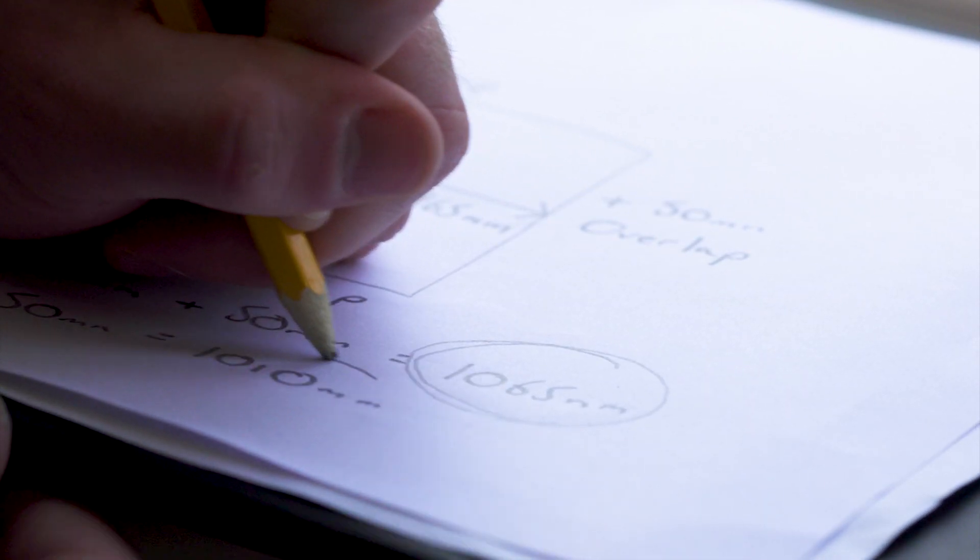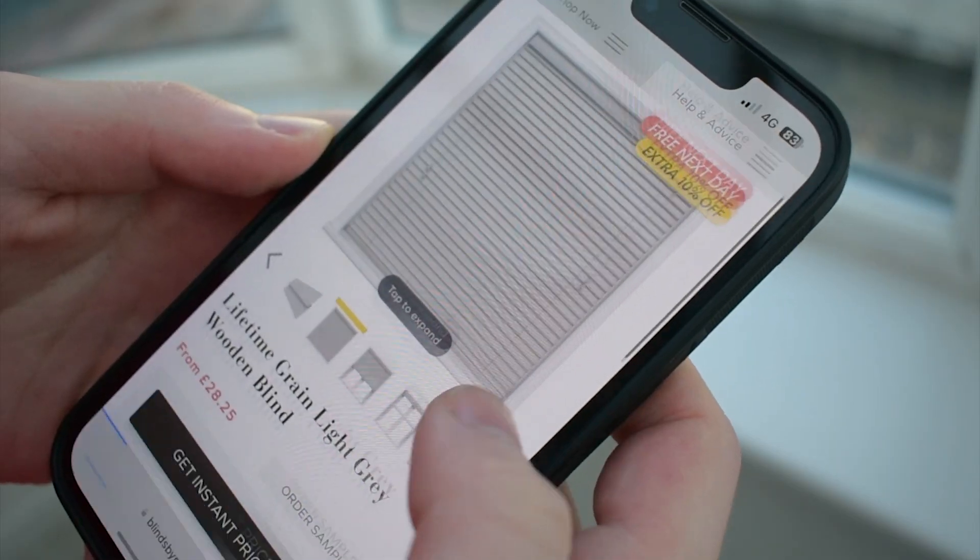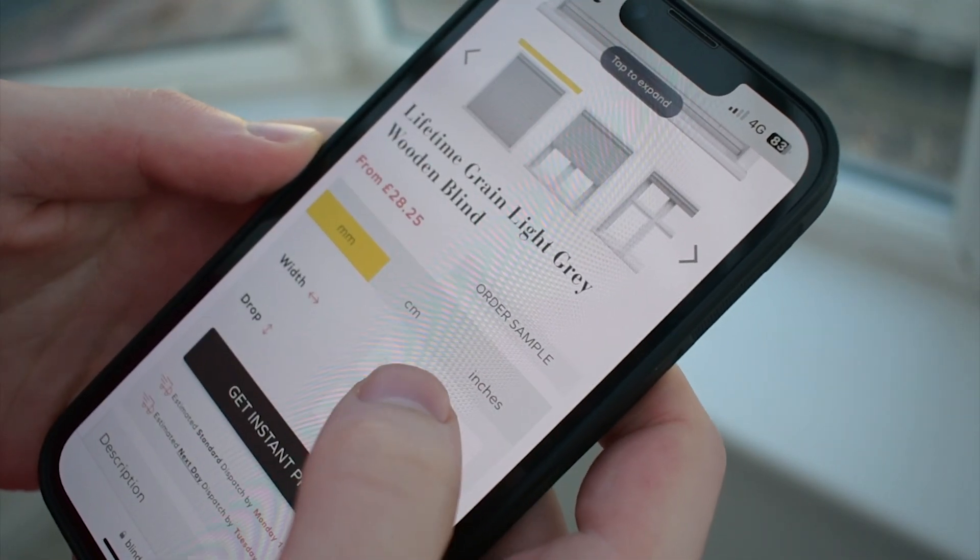Once you have all your measurements, make sure to choose the exact size option on our website, and please note that we do not deduct from any measurements given.